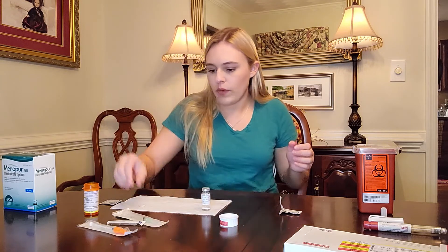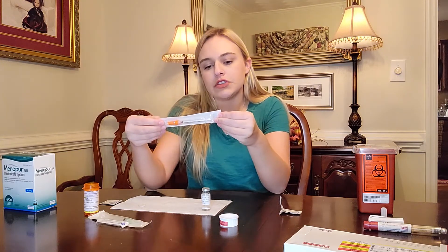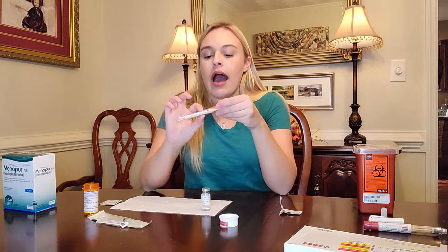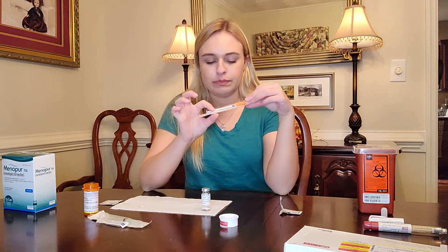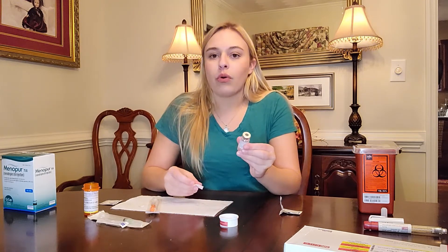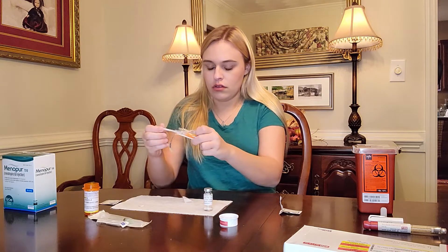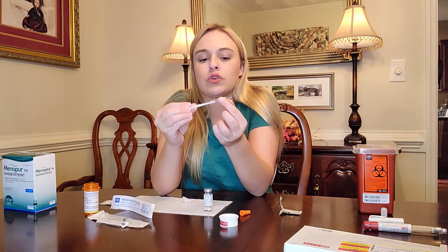Next, let's do Lupron. I'm going to use this needle, which is an insulin safety syringe — 0.5 mL, 50 units, 29-gauge needle. When they say 50 units it doesn't mean 50 milliliters. I'm only injecting 10 units. I looked it up and 0.1 mL equals 10 units. I'm giving myself 10 units in the morning and at night — these are the nighttime injections. It's always important to sterilize the top of the container just in case anything has gotten on it.